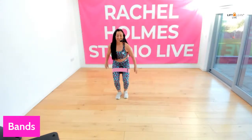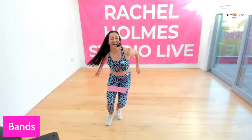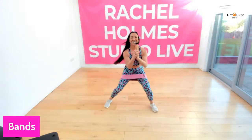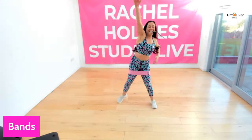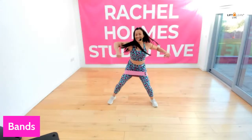Four step touches, we're moving forward. We are here. Two steps to the right. I love a bit of band action. Good back. Now let's reach. Good morning Jill. Now across the body, like that. Take it up.